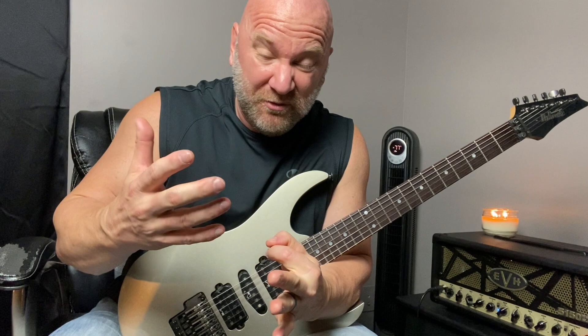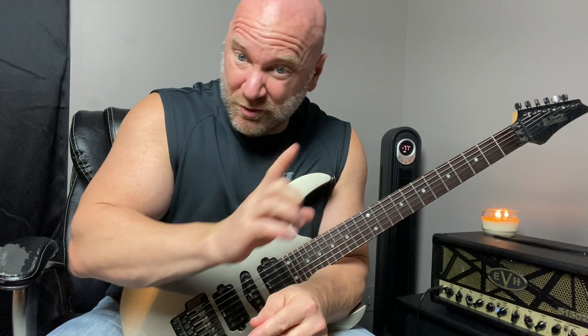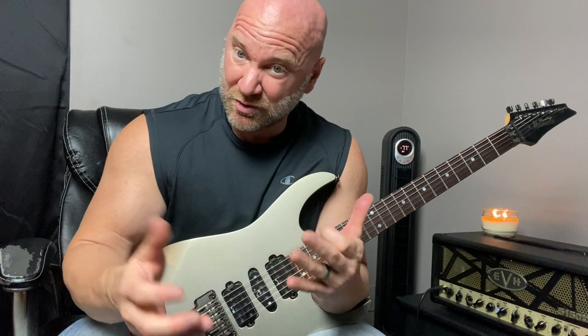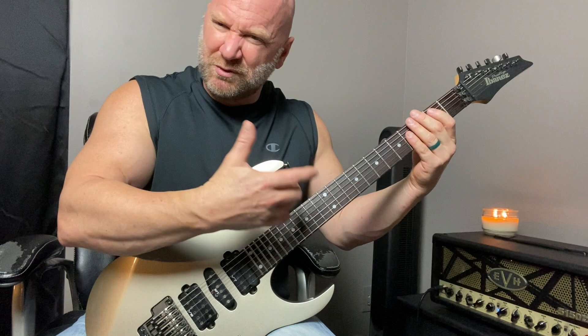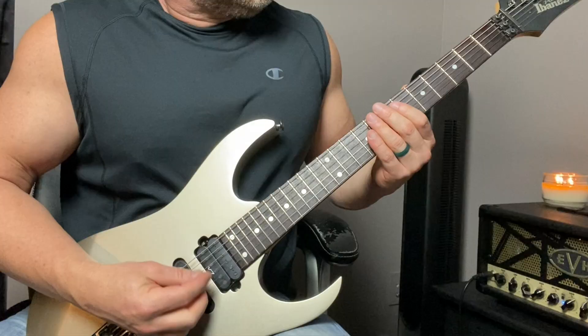This third progression is super fun to play. We kind of start out as if we're going on the journey of those four magical chords like the second progression, but we surprise the listener a little bit — they're expecting that fourth chord to be an A, but we take them on a different journey. That's what makes writing and playing music so exciting, because there are different paths you can go down. We start on a B power chord — we're in the key of B minor.